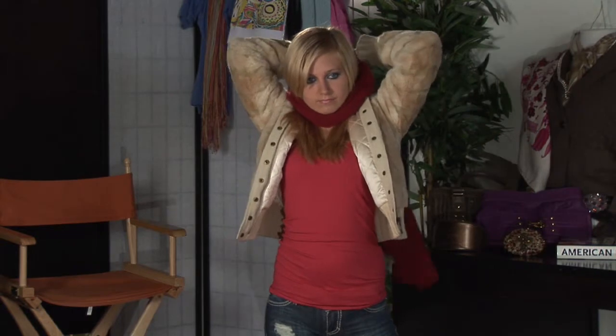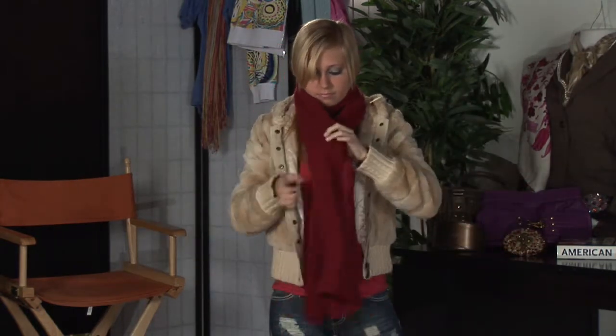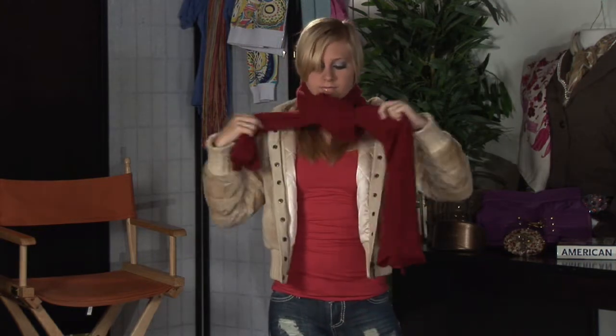Another way for you to tie a winter scarf is to take the scarf, hold it in front of your body, bring it around the front of your neck, bring it back around to the front, tie it in a knot, tuck it into your jacket, zip up, and you're nice and warm.